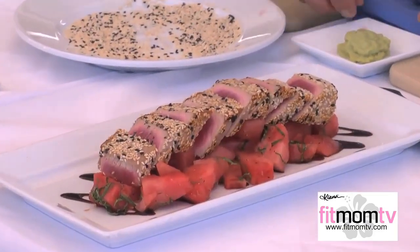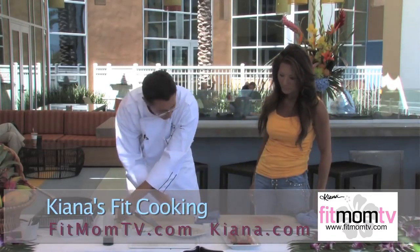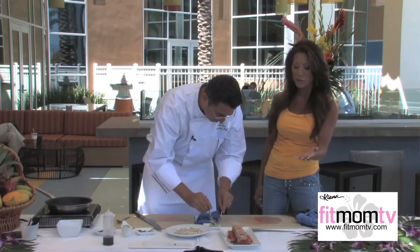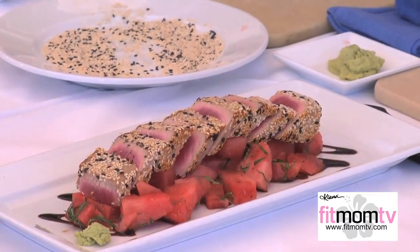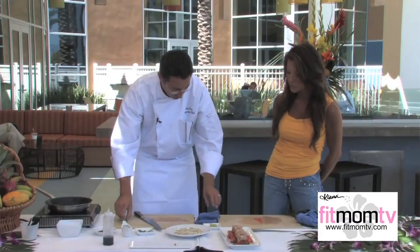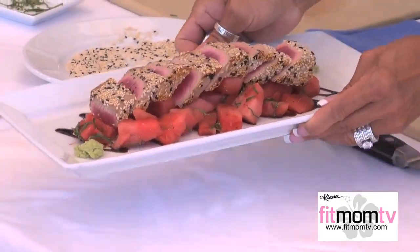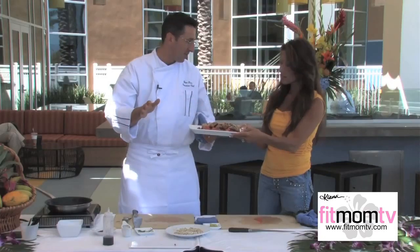Add a little bit of wasabi if that's your pleasure — it's Japanese horseradish, very spicy. If you're concerned with portions, this could actually feed two to three people as your protein dish. It's a very light, refreshing dish. Absolutely delicious. The soy, the watermelon, the sweetness of the watermelon, and the flavorfulness of the tuna with the sesame makes everything pop together in your mouth.